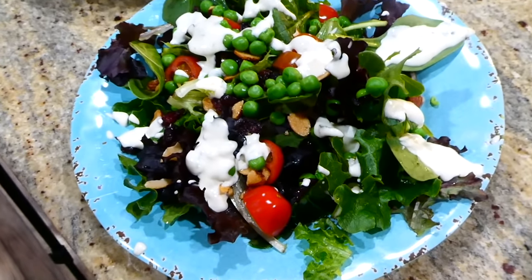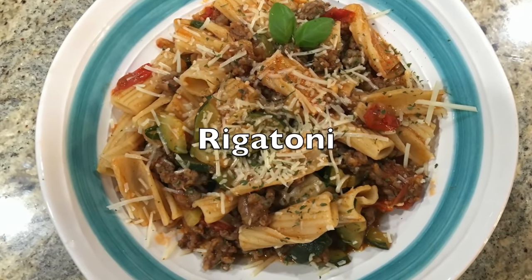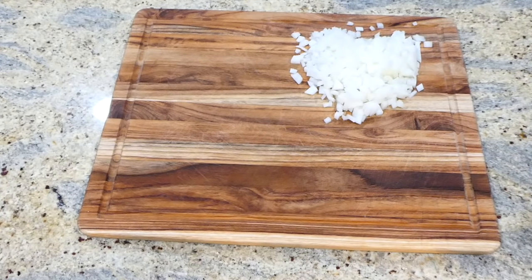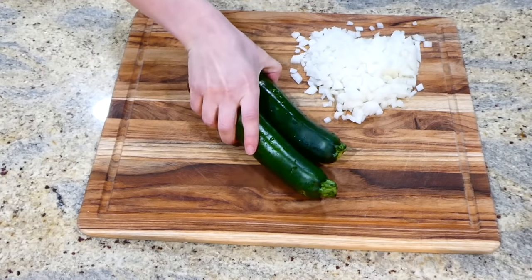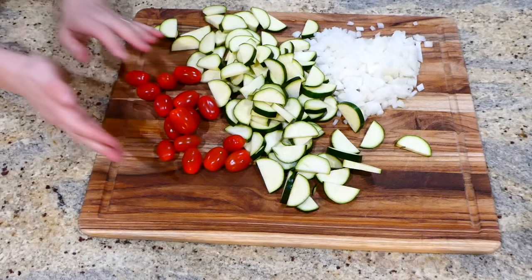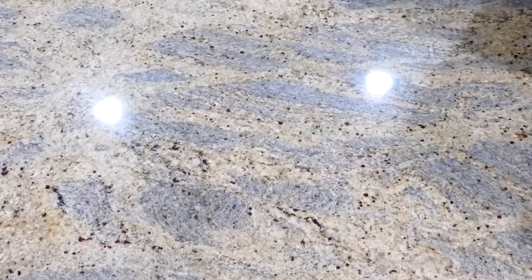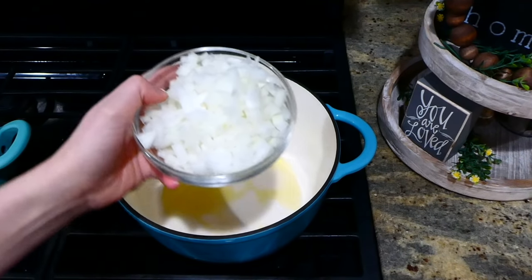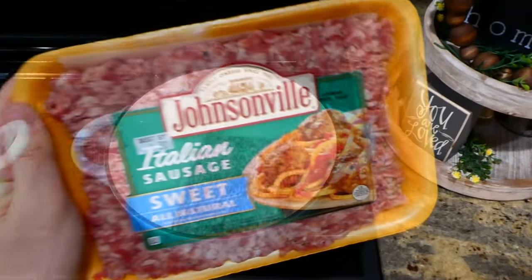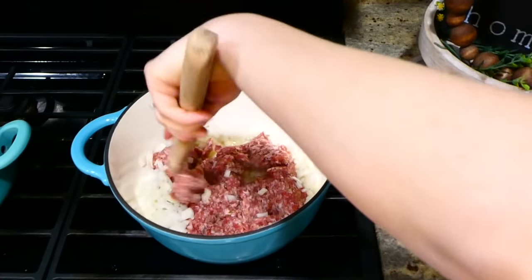I haven't made rigatoni in such a long time, so now we're making some homemade rigatoni. To begin, I'm chopping up one onion into smaller pieces, along with two zucchinis and two cups of cherry tomatoes. To my large pot with some hot olive oil, I added the diced onion along with a pound of sweet Italian sausage — you could use hot sausage or any type of sausage you like.